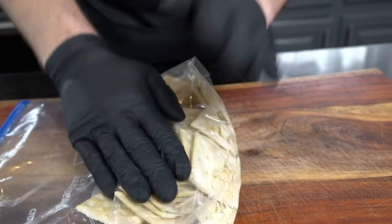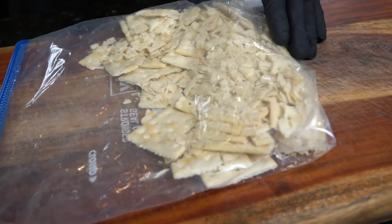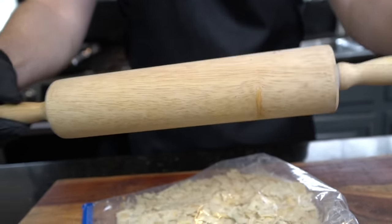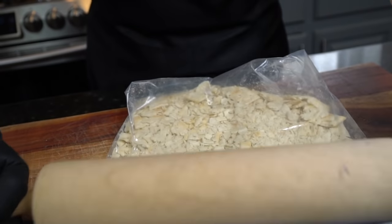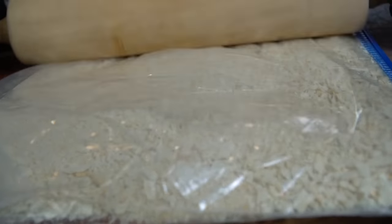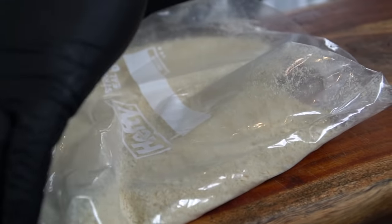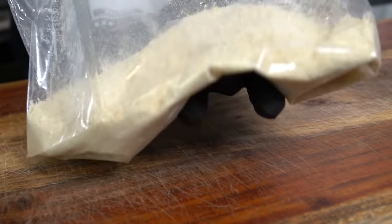Zip them up, give them the old one-two, throw a couple elbows if you have to. The best way to do this is to break out a rolling pin or a mallet and turn these saltine crackers into bread crumbs. Just roll that rolling pin back and forth in each direction until all of your crackers are crumbled up nice and fine — that's what we're looking for.